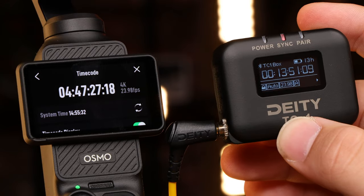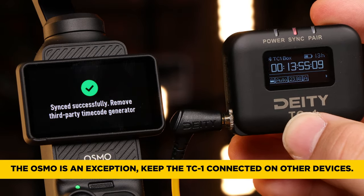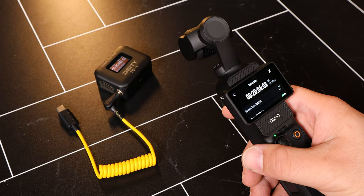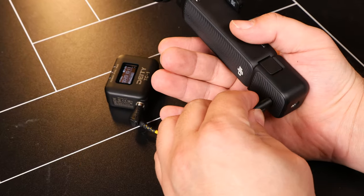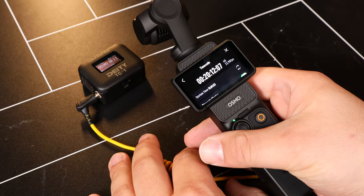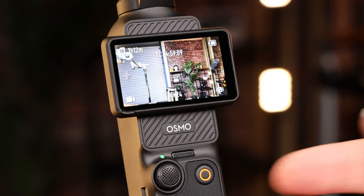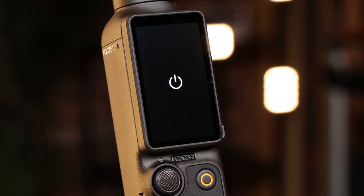Connect the TC1 to update the Pocket 3's internal clock. Remove the TC1 for scratch audio or to add an external microphone. Keep the TC1 powered on for later use, though. The internal clock of the Pocket 3 will lose sync after a few hours, so repeat the jamming process every so often. Luckily, you can power down the camera for a very short amount of time without losing timecode sync.